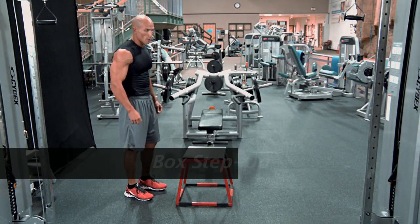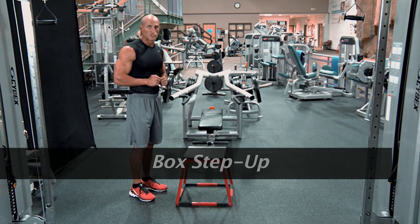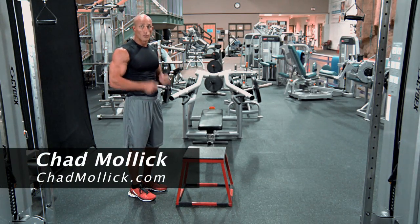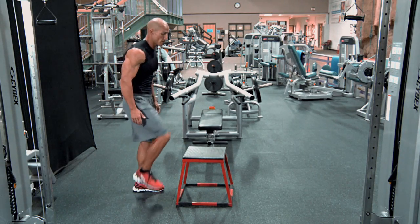This is your box step up. Make sure once again that your knee is not going to go over your toe. You can actually do the same leg all the time, or you can switch or vary legs. I'm going to go ahead and show you both versions — I'll stick with one leg at a time first.